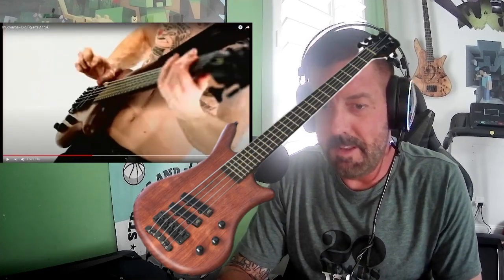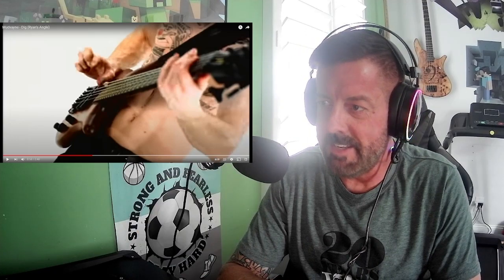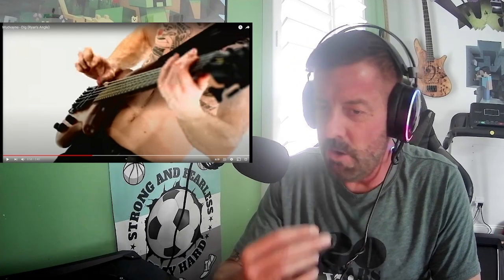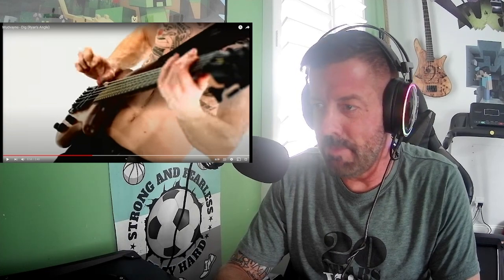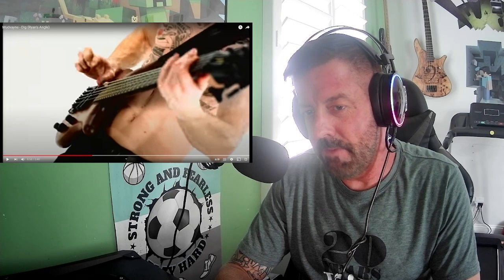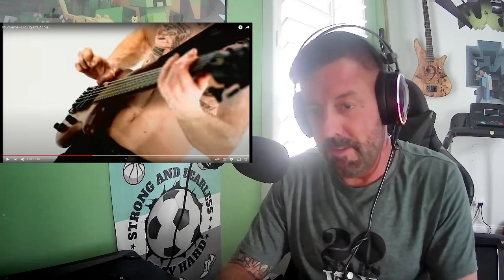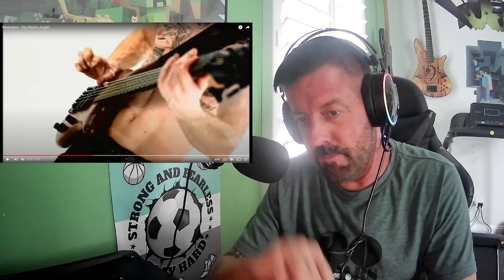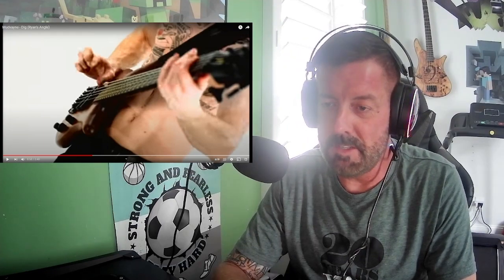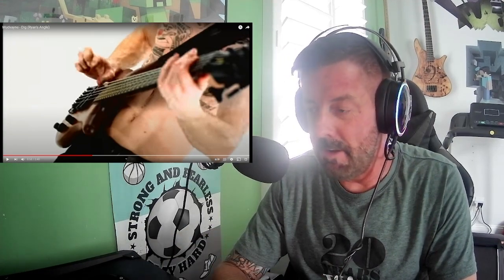His bass here — he's playing a Warwick Thumb five-string, just a standard older Warwick Thumb that he's had for many years. And he has that twangy tone on the top, so you can hear that clanking. But that's really from the way they make the five-string and six-string Thumb basses — they basically have two bridge pickups in the back. On the video here, there are two angled pickups in the back, so he really doesn't have a neck pickup, so to speak, on this model.